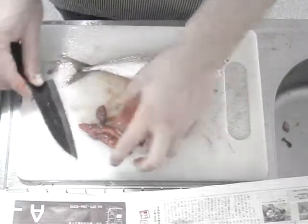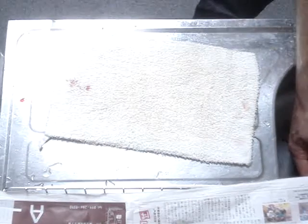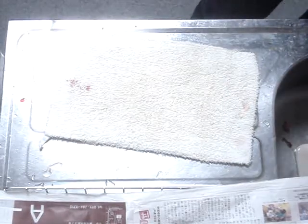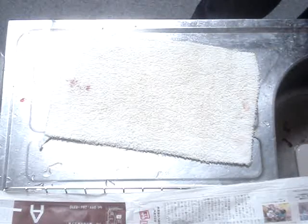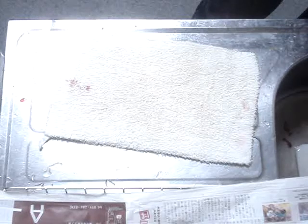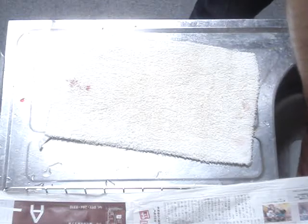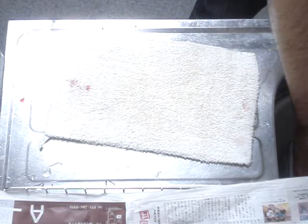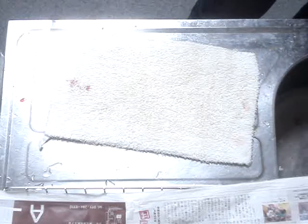Once you've gotten most everything out, you can give this all a quick rinse. The key to enjoying nice fish is to obviously have it fresh and to deconstruct it — get it into fillets as soon as possible. That way the flesh stays nice and firm, maintains good color, and obviously is much more delicious to eat.